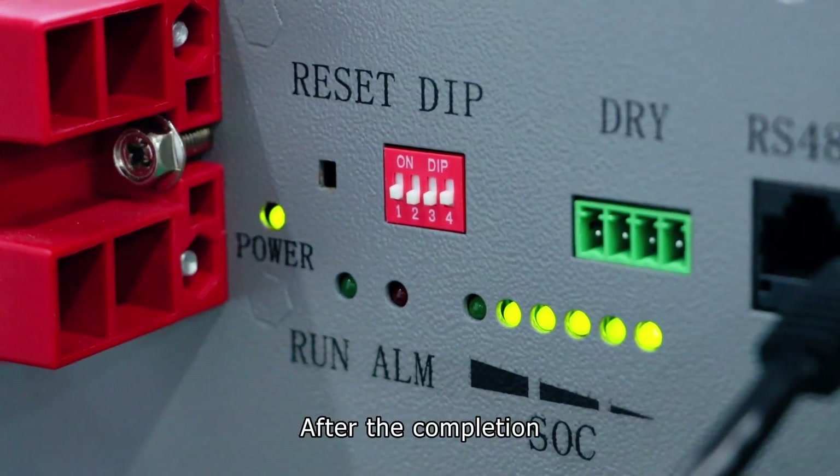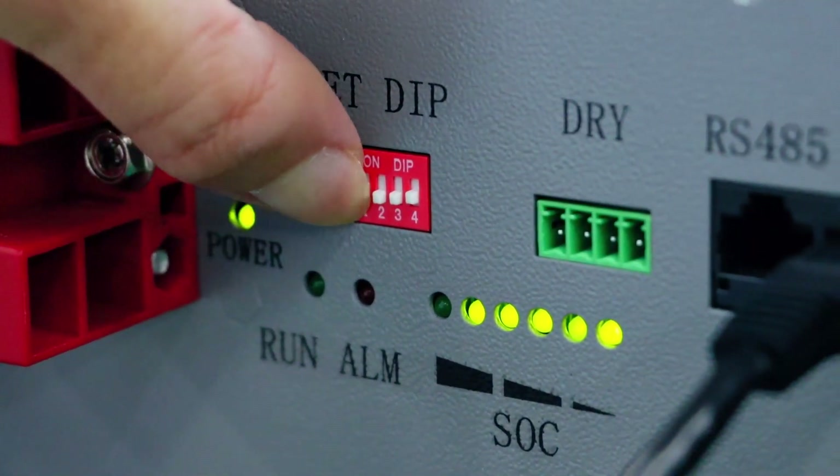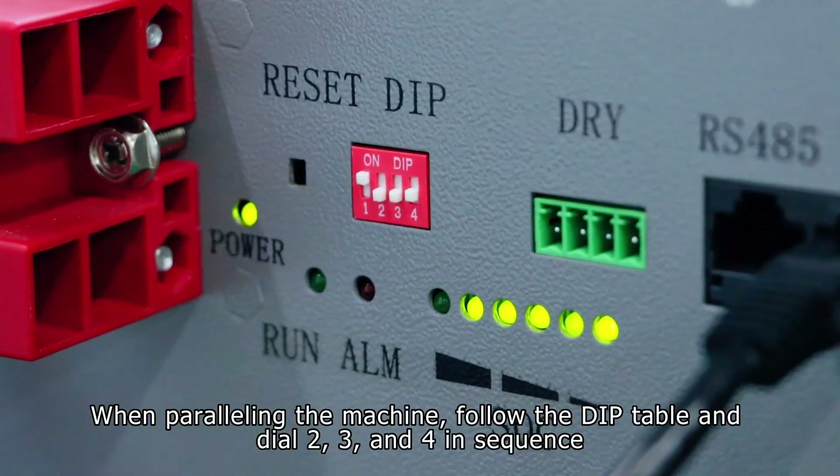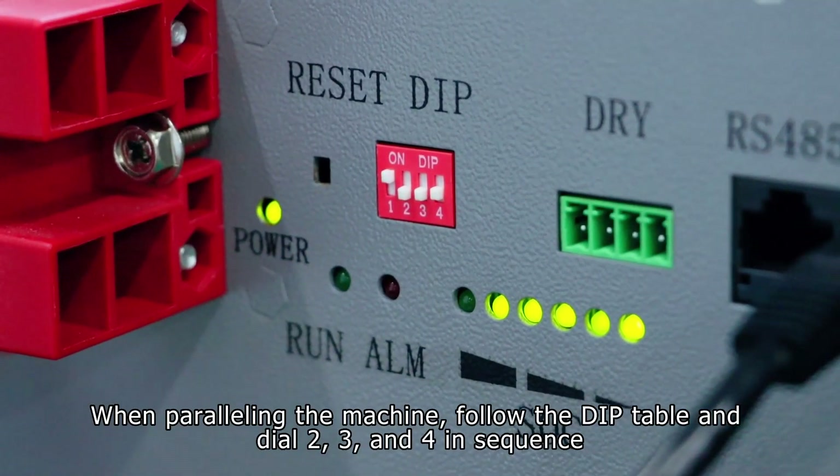After that, turn the DIP switch to the position of 1. When paralleling the machine, follow the DIP table and dial 2, 3, and 4 in sequence.